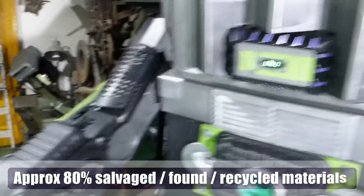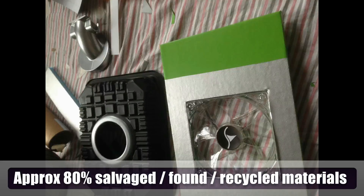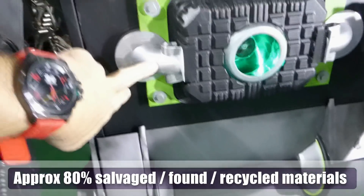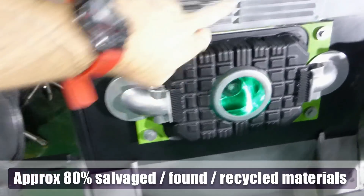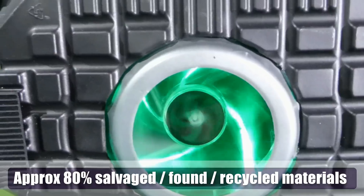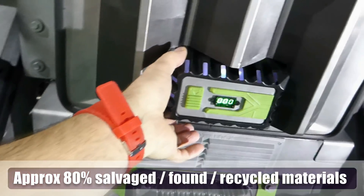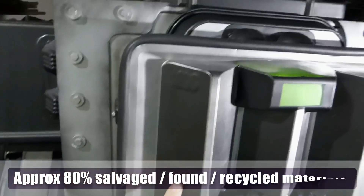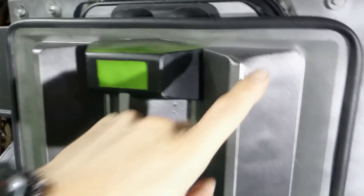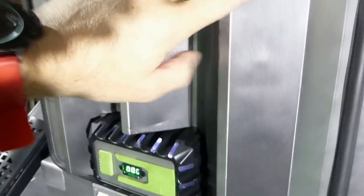I'll take you through some of these things here. Here we've got a meat dish. Here we've got some Dyson vacuum cleaner parts. An old grill. Inside here we have a computer fan. Here we have another meat dish — some sort of meat came in this. This is actually a sandwich box; I think you can still see the name on there: M&S. Sandwiches came in that.